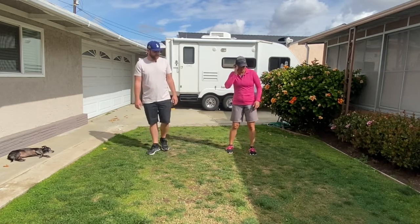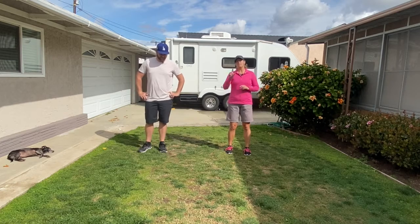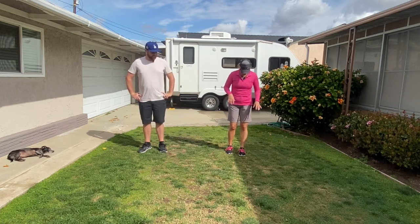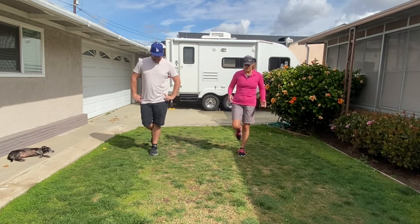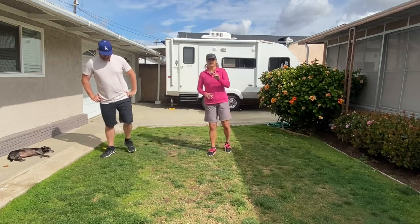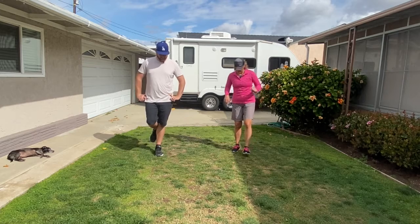We're going to do a little balance hop sequence. Let me show you what one full set looks like, and we're going to do three sets of it. I'm going to start on my left — you may start on either foot. We're going to balance for five seconds, then hop. 1, 2, 3, 4, 5. Then we're going to hop. 1, 2, 3, 4, 5. That's one time. We're going to do that three times. All right, here we go.